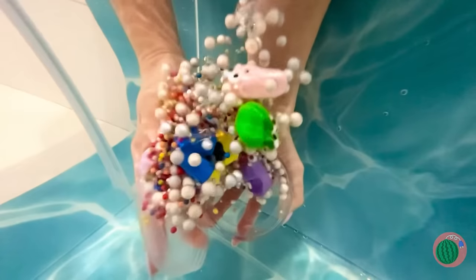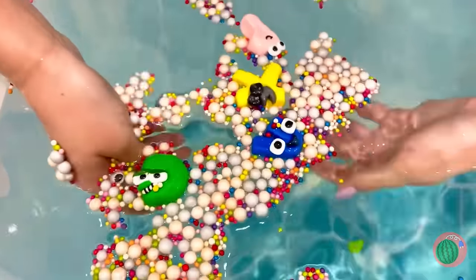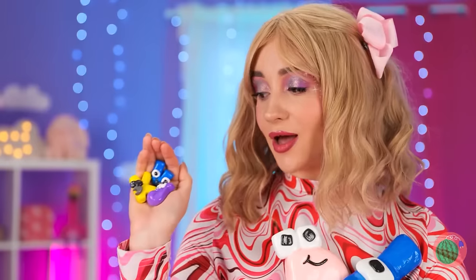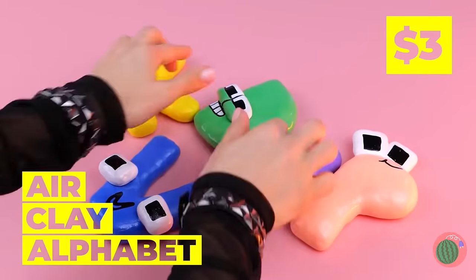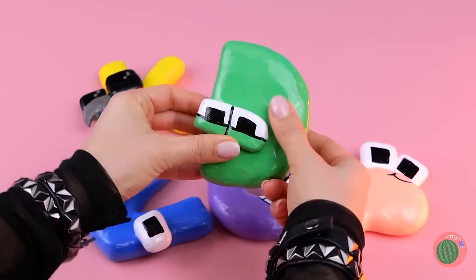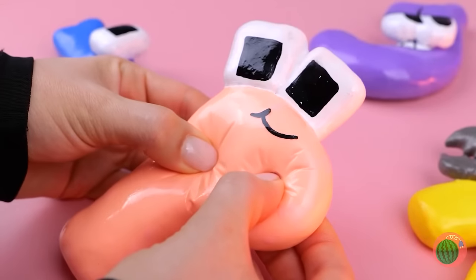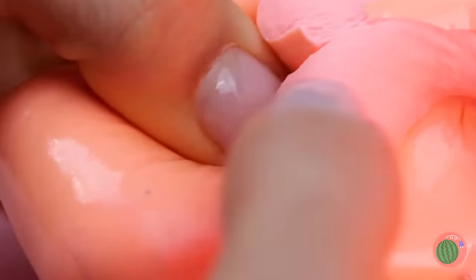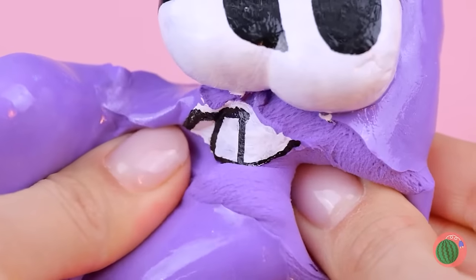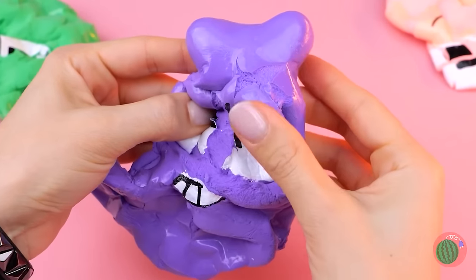Sink or swim — these guys float! Hey, it's our alphabet friends! And they come in different sizes! The bigger they are, the more they crackle! Pretty soon you'll forget which letter's which!